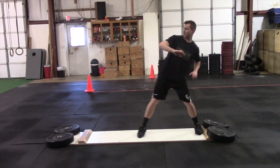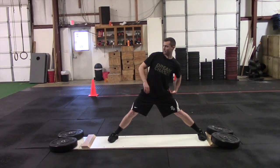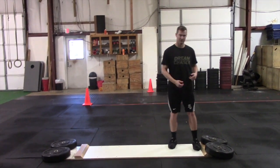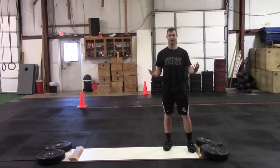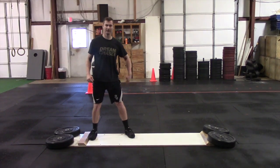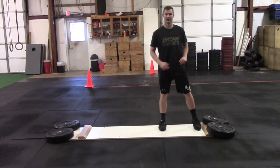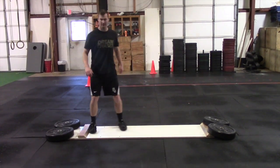A cue that we use is keep that back foot cemented or screwed down into the ground. So as we drive, that back foot stays down and we're projecting that force through the front hip. Just check out the difference — this is a correct one and an incorrect one. That back foot kind of stays left behind versus pushing off like that.